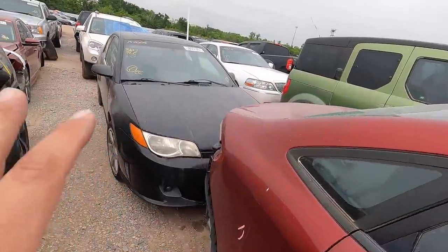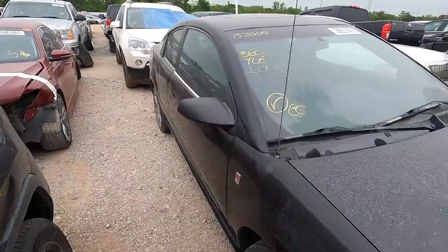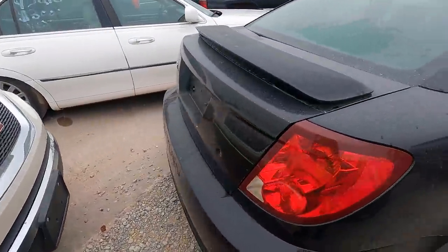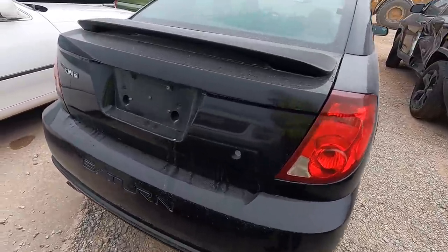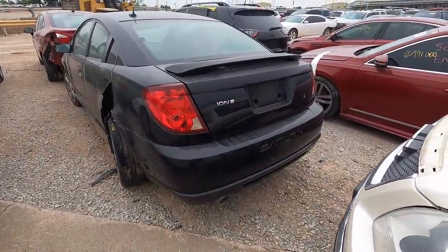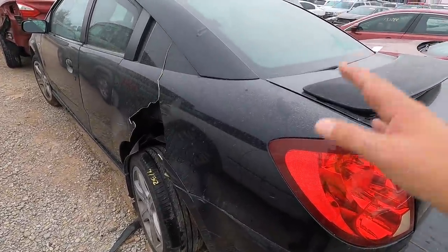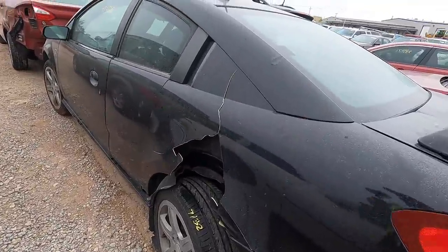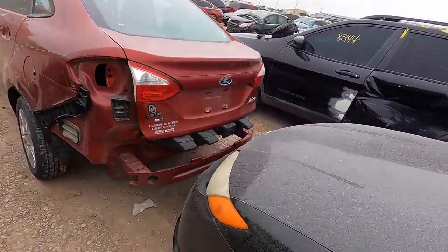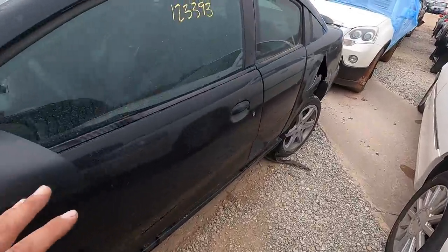We're starting with this Saturn Ion. Most of you probably don't remember this car. Wait — I think this is a Red Line! There it is — I didn't know this was a Red Line. I knew it was an Ion, but the Red Line changes things — that makes this a turbocharged model. Actually, I know it's supercharged. For sure this is a Red Line.